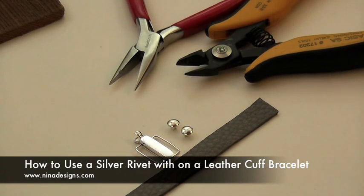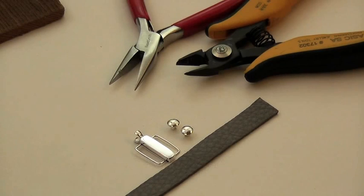Welcome to Neenah Designs, where beautiful jewelry begins. Today, we're going to learn how to use a silver rivet to make a leather cuff bracelet.